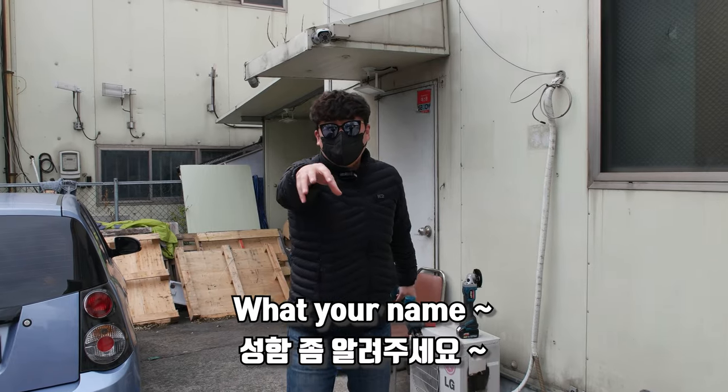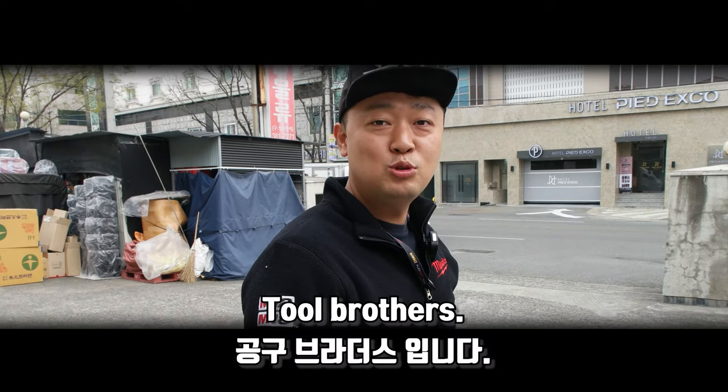Hey man, what's your name? What's your name? I'm Two Brothers.